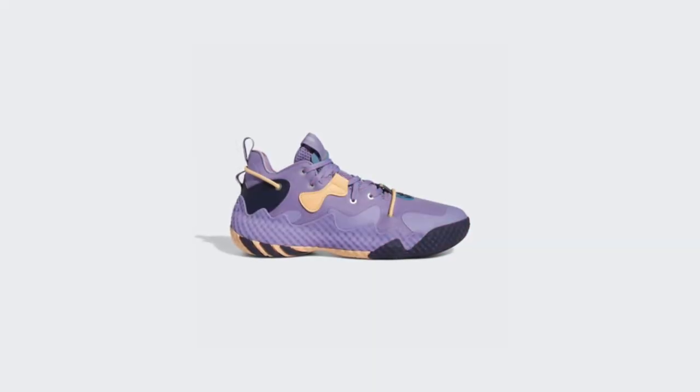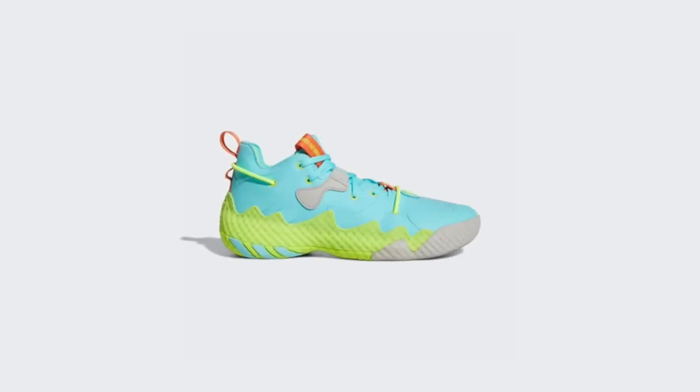One thing Harden's signature line is already famous for is crazy colorways from the first day. So this is one of many — I don't even know the names of all of them, but I'm going to put them on the screen right now. One of many, and they are all clean. I think this might be the cleanest one. I don't know if I'm being biased, but I'm not. Cleanest one, isn't it?